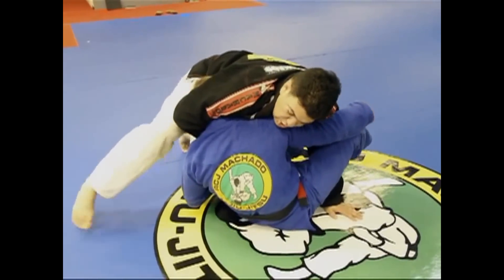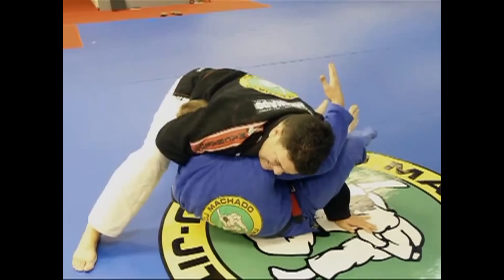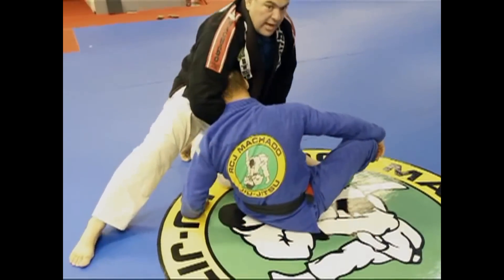He is trying to explain here the difference between the cranking and the choking. You have to go slow when you do that one.